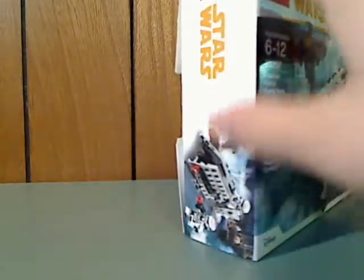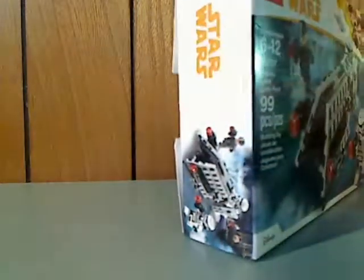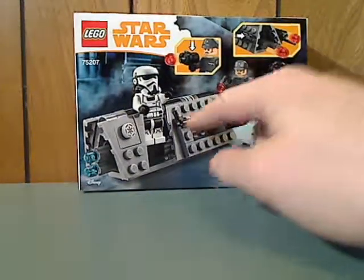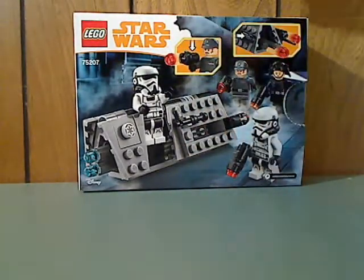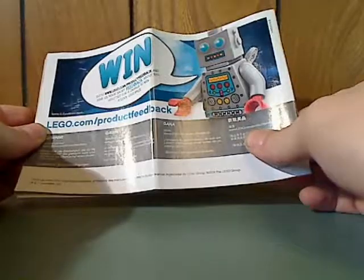Continuing on, they show the set in action — not a profile — and on the back is another pose showing all the features. Moving onto the booklet, it has the same picture as on the front and includes information on how to enter the online survey.